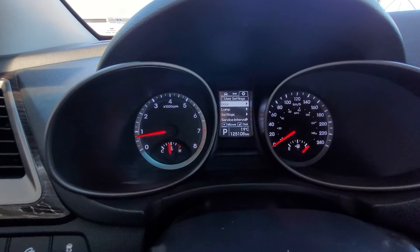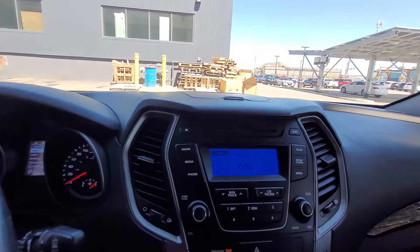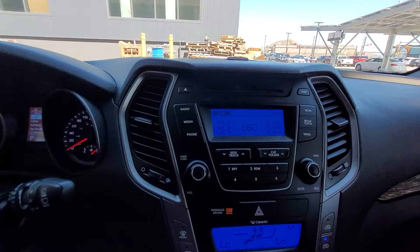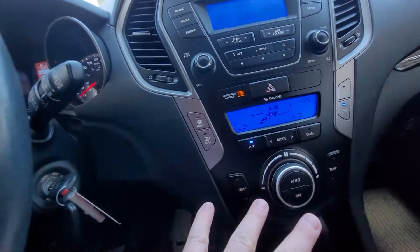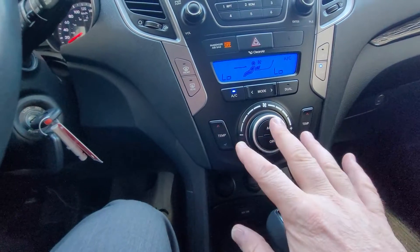Looking right down in here, 125,108 kilometers only. Of course our controls up there — coming down here to our climate, we have dual climate controls on either side of the fan.